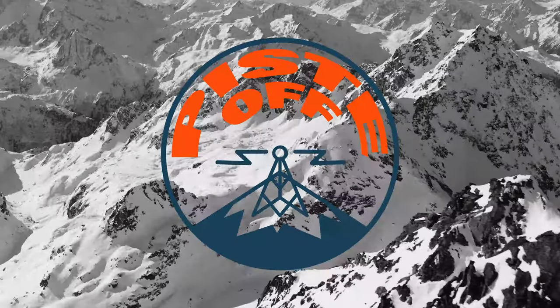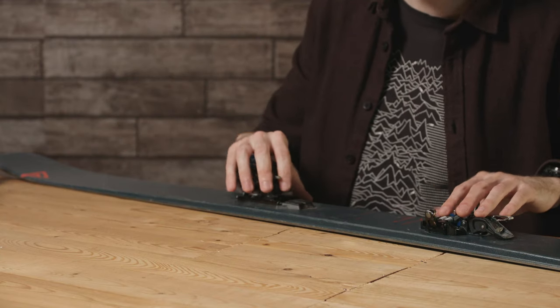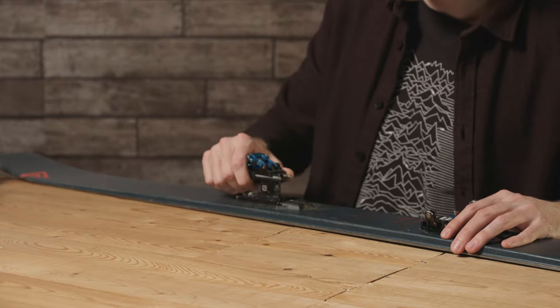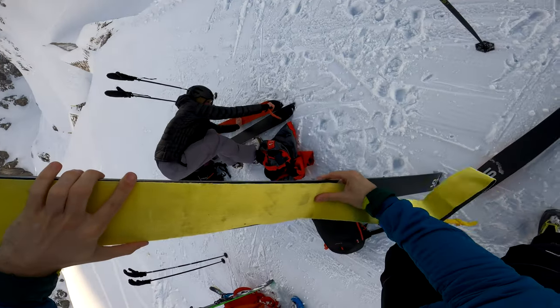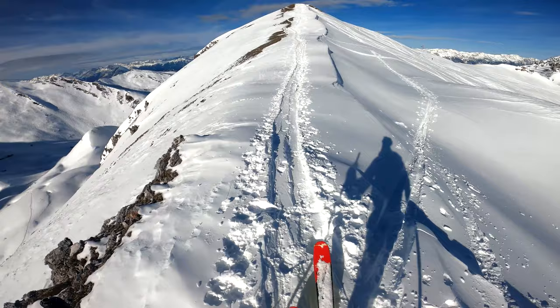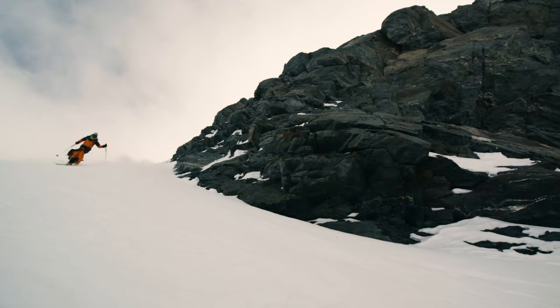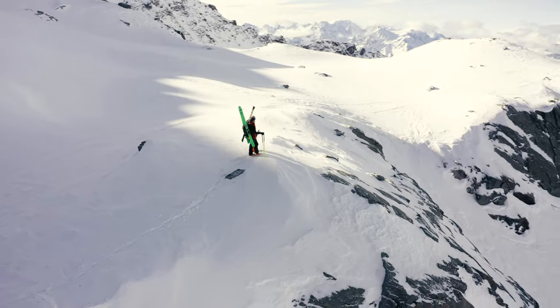A ski touring binding attaches to your ski and works traditionally as an alpine binding for downhill with a locked heel, but the key feature is that you can unlatch the heel into full ski touring mode. You can attach a skin to the bottom of your ski and ski uphill, negating the need for any lifts — getting well into the backcountry. That's really popular right now with all the resort closures around the world.